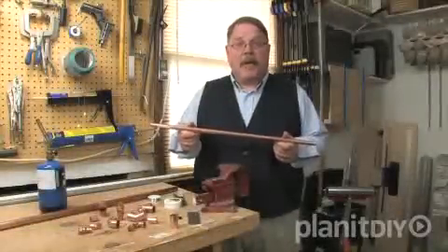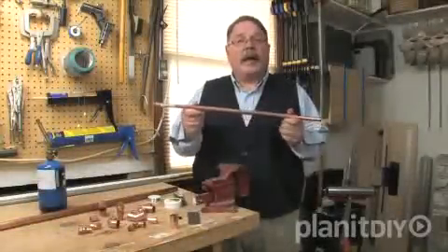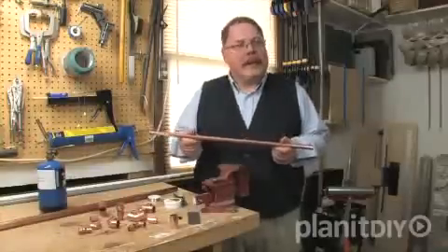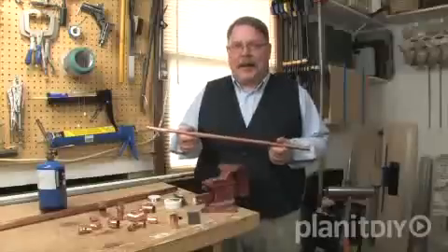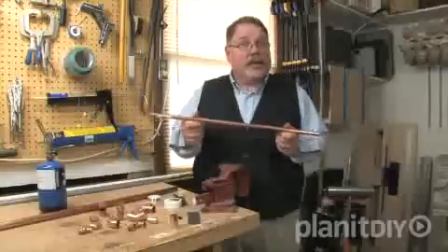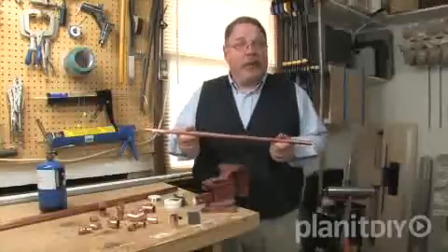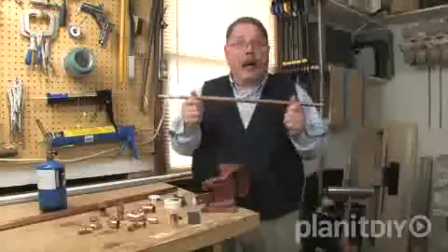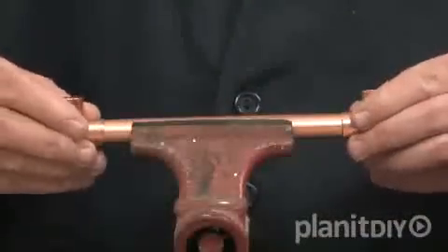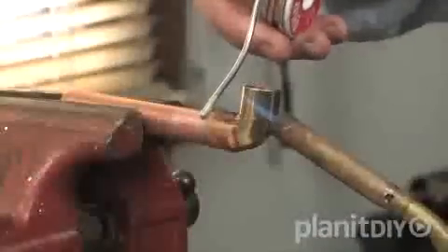There'll come a time in the course of a do-it-yourself plumbing project when you need to connect copper water supply lines. Instead of calling a plumber to do the work, maybe it's time to stretch your plumbing skills and learn how to do it yourself. It's really pretty easy, and with the right tools and know-how from your local independent home improvement retailer, you'll be sweating copper in no time. Today I'm going to show you the basic method for sweating copper pipe. We'll discuss how to cut copper pipe, talk about copper fittings, and how to solder these components together.